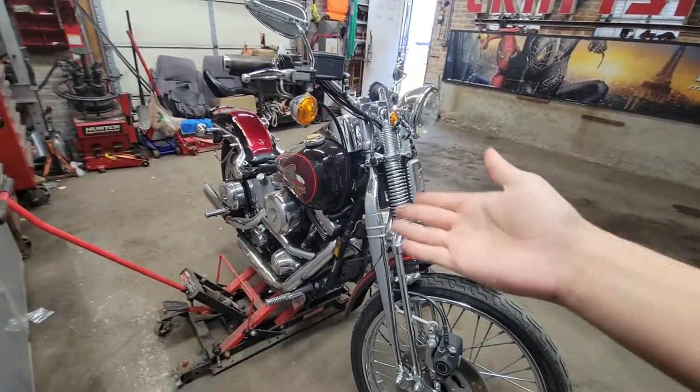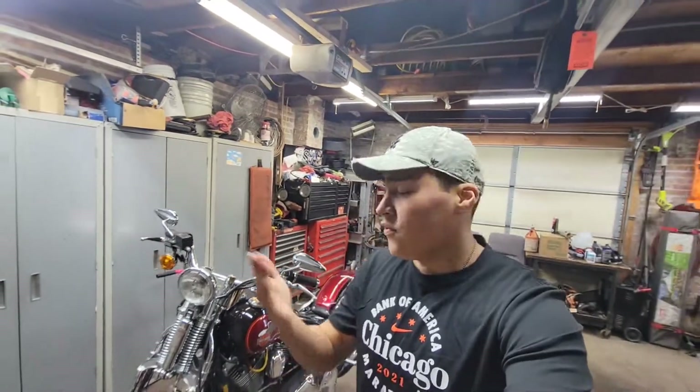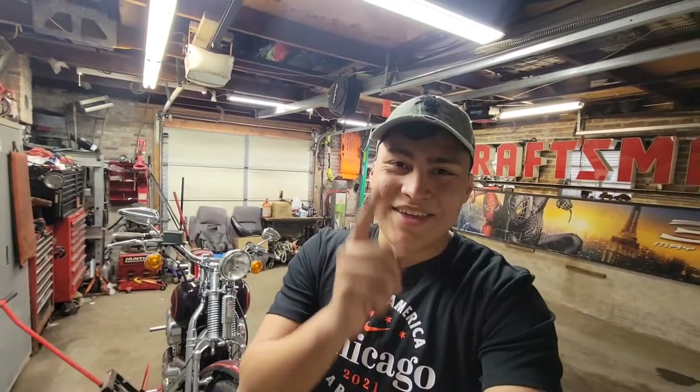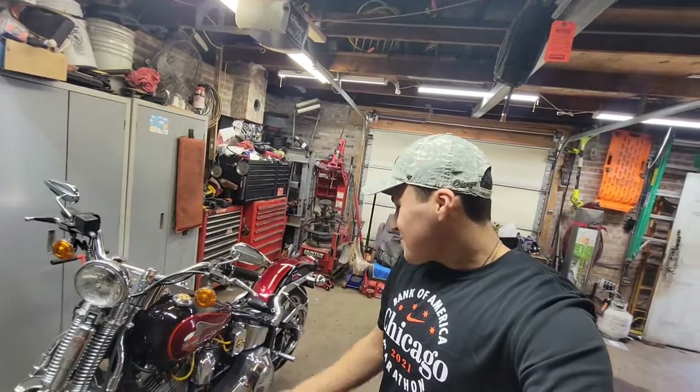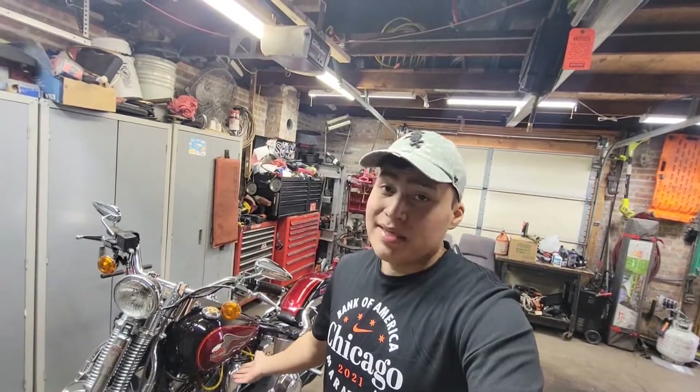Riding season will be starting soon. If you enjoyed this video, don't forget to like and subscribe if you want to see more videos like this one — future motorcycle season videos or even the Impala, because the Impala is back on the channel, it's out of hibernation. We are at 1,200 subscribers — thank you, thank you, thank you. We're doing it, we're killing it. Let's get on with the video.